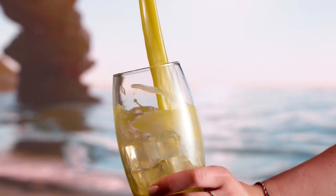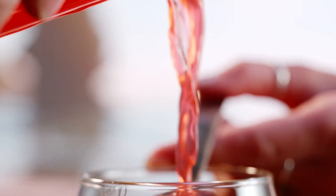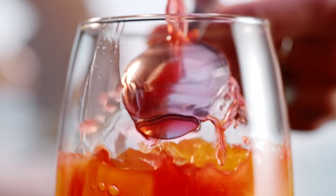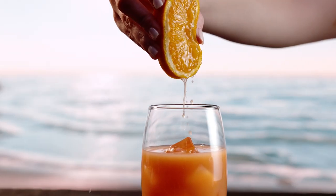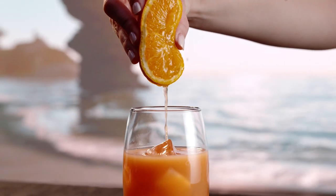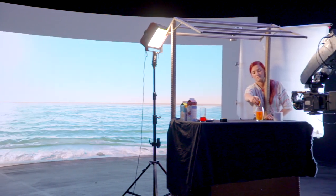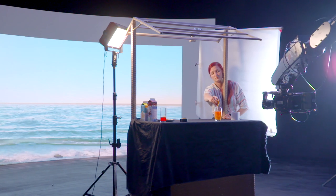At high frame rate you need a lot more light, so one concern of mine was how bright the VP wall could actually go — whether we'd struggle getting enough light off the screen to shoot at high frame rate. But we're actually in a really good place with the brightness of the screen. There wasn't much more light I needed to add — just a little bit of fill either side — and I was pleasantly surprised by how bright the screen actually is for high speed.